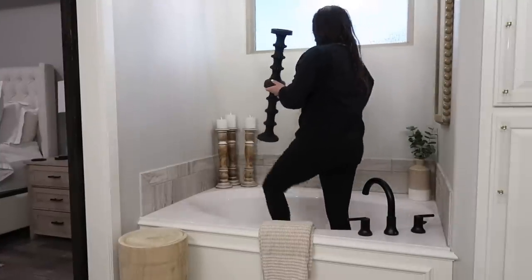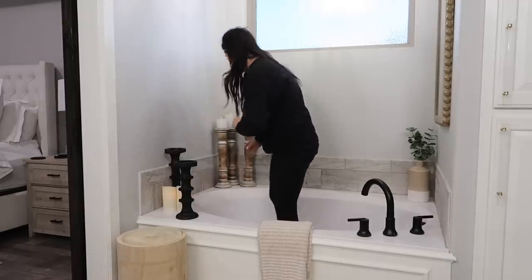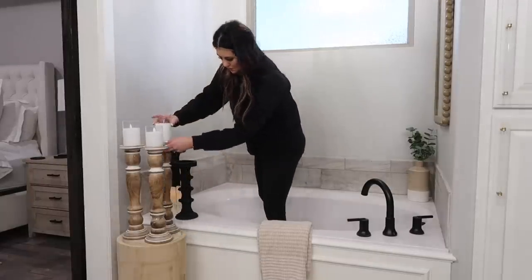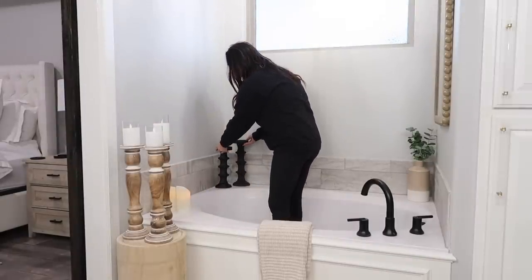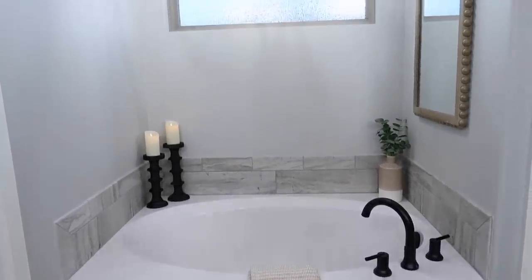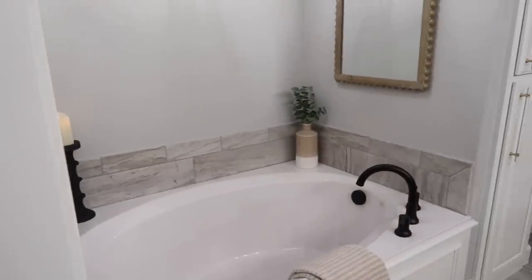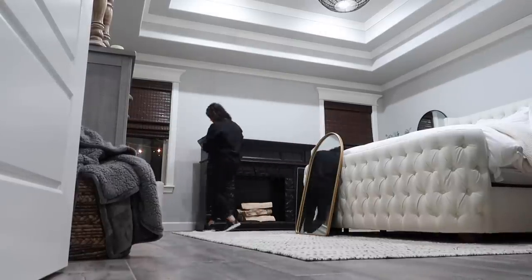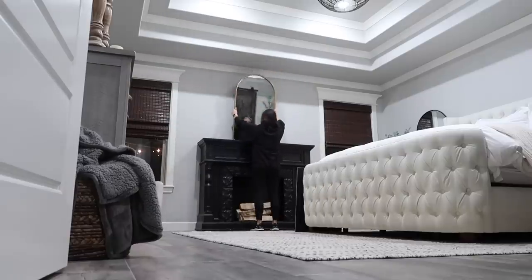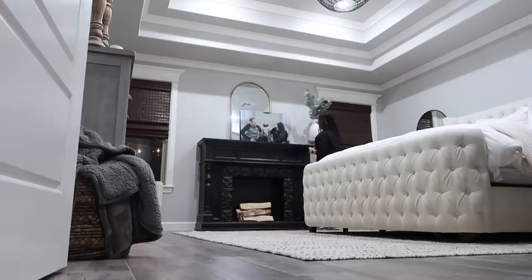After decorating the living room and entryway I had black candlesticks left over, which was perfect because I was wanting to add some black in our bathroom to tie it all together. I already had candlesticks in there and intended to spray paint them black, but it's been really cold here in Oklahoma. When I realized I had black ones left over I didn't even have to paint them. The detail on these candlesticks actually has beading that matches the mirror to the right — they have the same texture in different colors. Sometimes just switching out candlesticks can change the feel of a whole space.